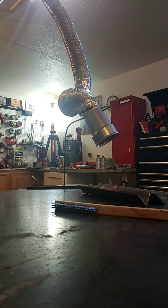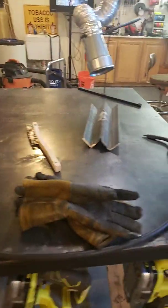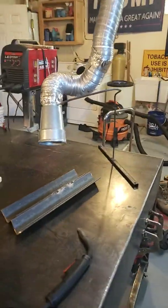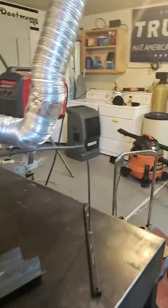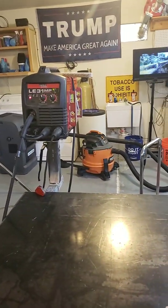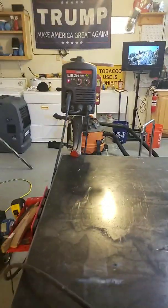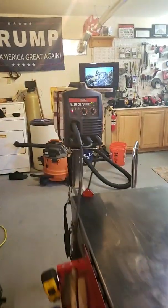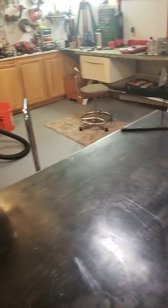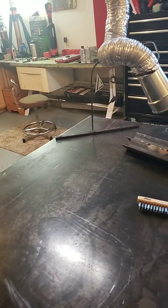I switched over today — I got an inner shield flux core welding wire. It makes more smoke, so you get more of an effect of it drawing through the exhaust fume extractor. I gotta go fill my shielding gas and I'll demonstrate a little more with this Lincoln 210MP. I just thought this video might be helpful to some of you guys.